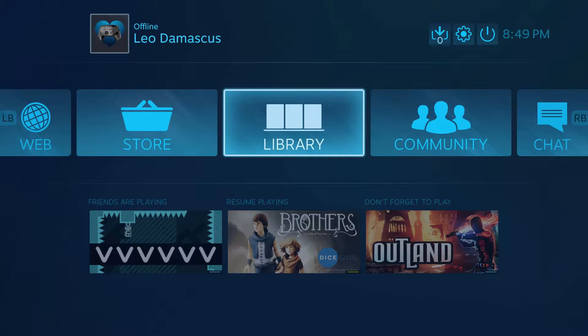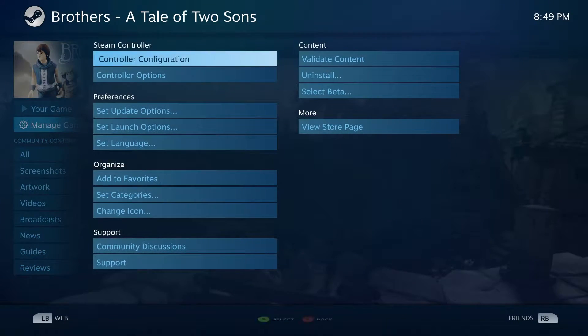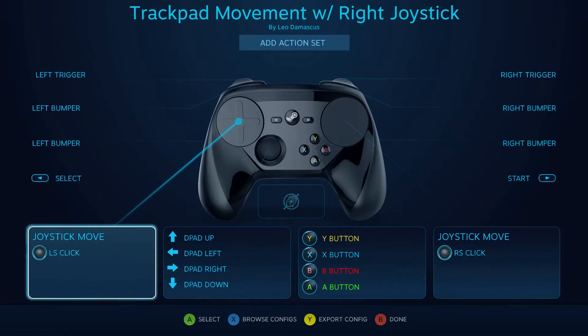How's it going fellow club members? This is Leo Damascus with the Steam Controller Fan Club, and today we're going to give you some tips and tricks for how you can use the trackpad for movement when you're using the Steam Controller.